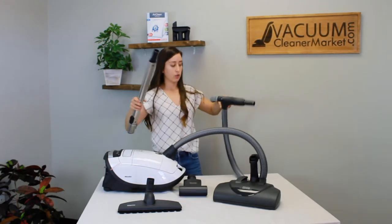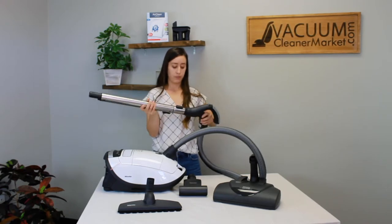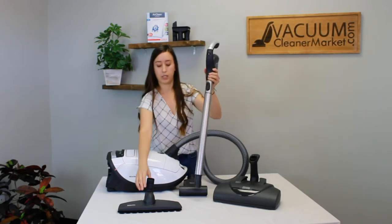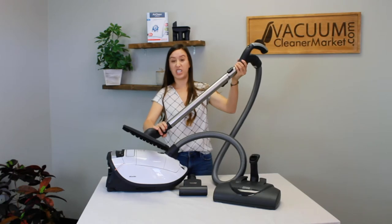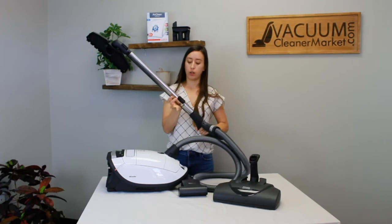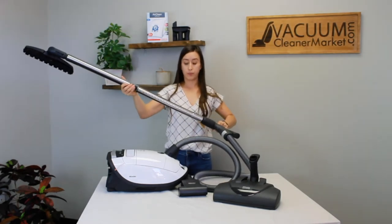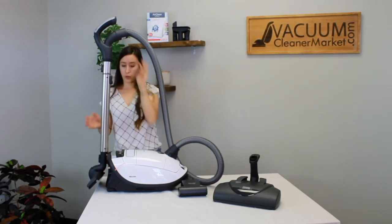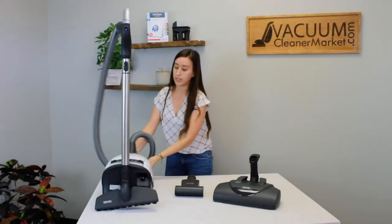Then to your handle, you're going to connect your electric telescoping wand. Everything clicks. I'm going to just attach the hard flooring attachment. On the back of your wand there's a little button — you're going to press that and your wand will telescope. You also have this nice little reservoir on your canister, so for easy storage you can put your hard flooring attachment in there.